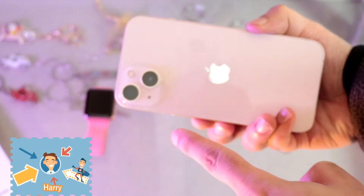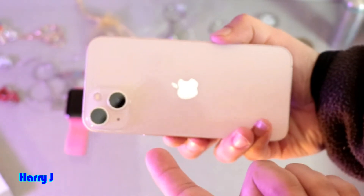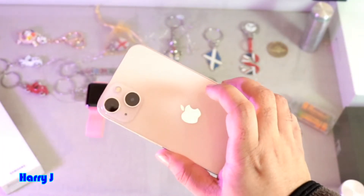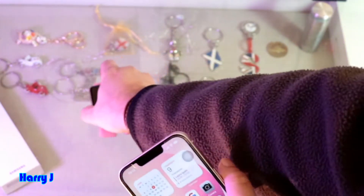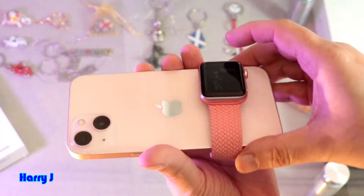That means you can take a picture from the back camera and you can see yourself at the same time. In this case, you can see I have an iPhone 13. You don't need to do anything at the phone — only you have to unlock the phone.